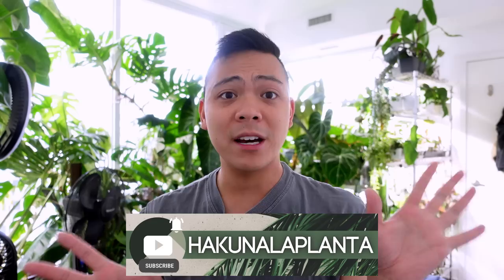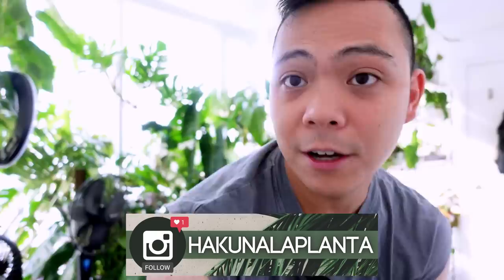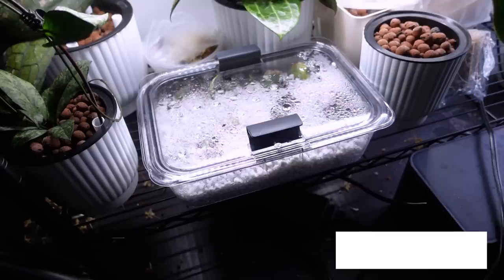Hey guys, welcome back! Today's a plant tour video. I have a lot to do — there's some propagations I need to look at, some watering I need to do, and I did film a few clips a few weeks ago of me repotting my anthurium forgetii and some other clips.